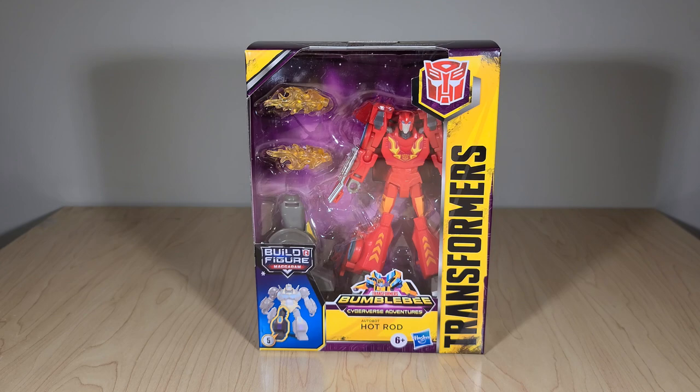Hot Rod is the first new figure in the second wave — the Alchemist Prime wave overall. He's paired along with Grimlock, who gets shrunk down a little bit to become a deluxe-sized figure also. If you aren't familiar with these, the Deluxe Cyberverse figures are a higher quality, higher posability counterpart to the Warrior Class toys for Cyberverse — aimed at older kids or collectors. They follow the Build-A-Figure model that the Marvel Legends line does, which is also made by Hasbro. Build-A-Figure, trademark.